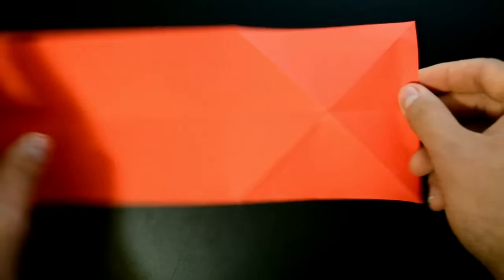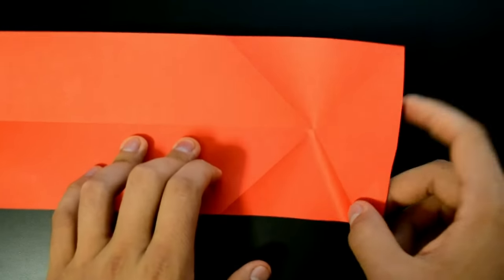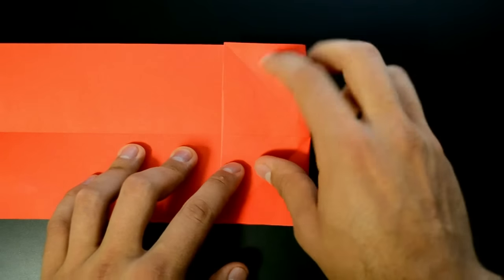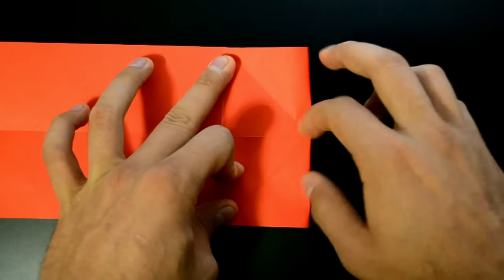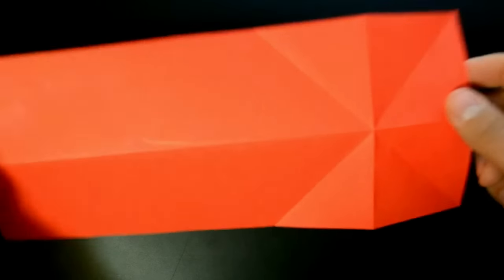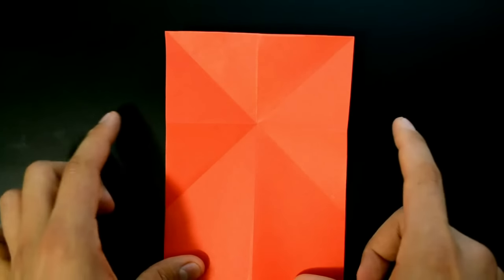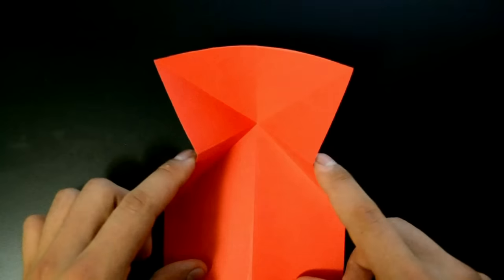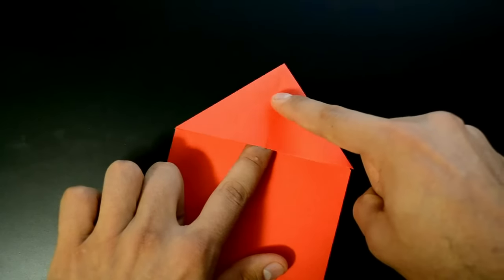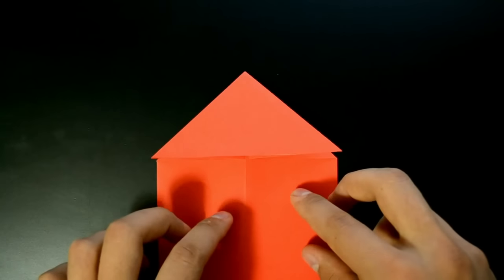Turn over and fold the same letter X in half, leaving this point until this point. Now turn over again, push the center, rotate in this position, and bring both sides to the middle at the same time, like that, creating something like a triangle. Reinforce the folds and we have two flaps on the first layer.